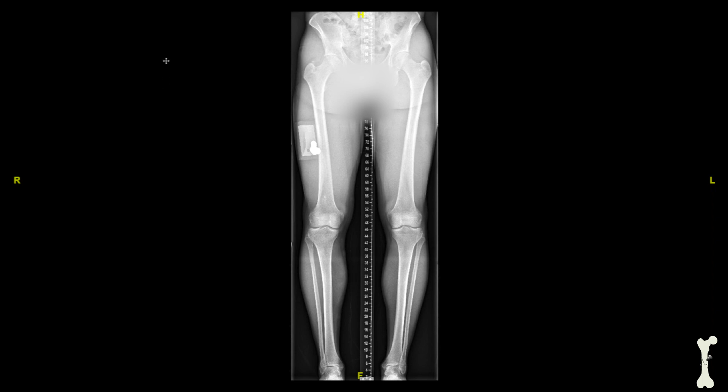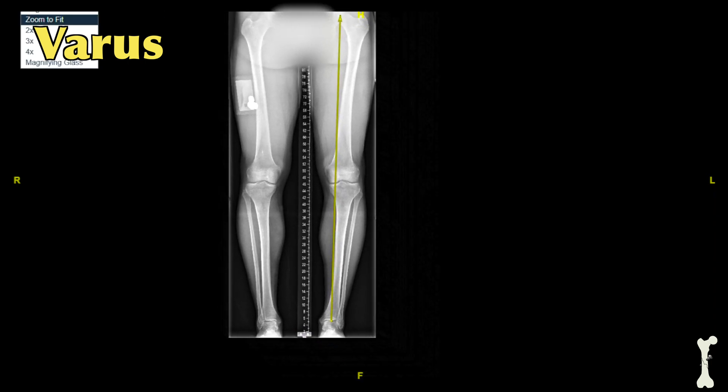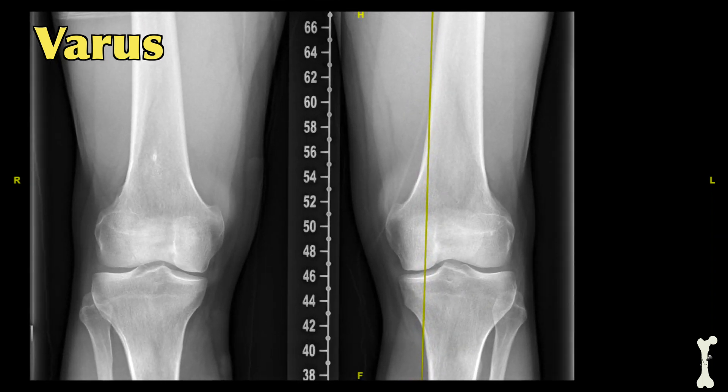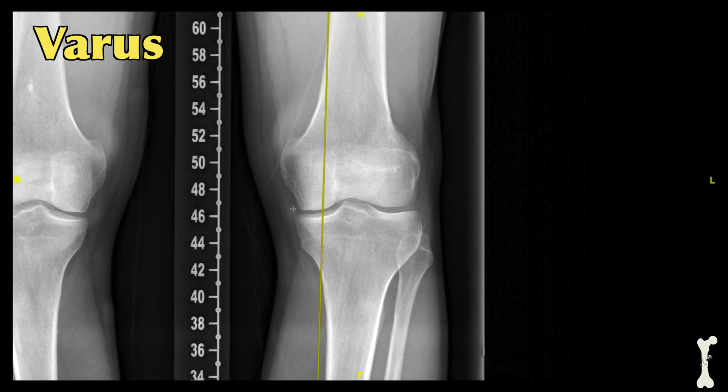In this next patient we're going to draw the mechanical axis as well, but the difference is that this patient is in varus or bow-legged alignment. We'll start by drawing the mechanical axis through the extremity, starting at the center of the femoral head, then drawing the line down past the knee joint to the center of the ankle joint. Zooming in on the knee, we can see that in this particular patient the mechanical axis passes through the medial side of the knee — the inner side of the knee.